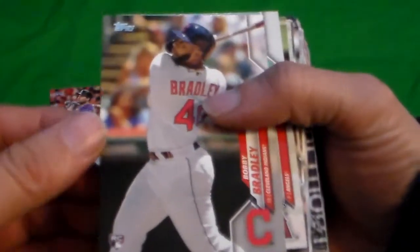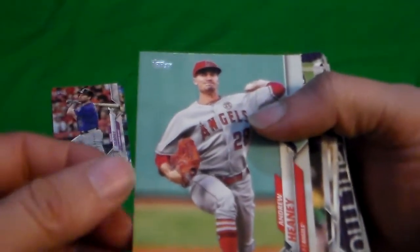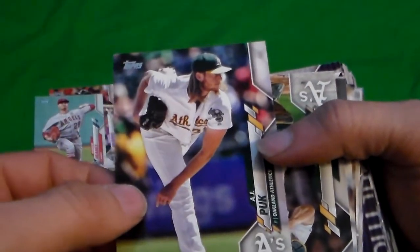Which one's the rookie? There's the rookies. We have Bobby Bradley rookie card, Andrew Henley, and A.J. Plunk rookie card. They're upper decking us this year.